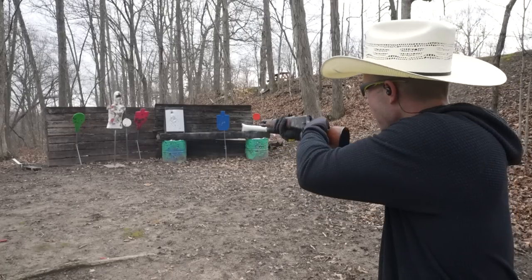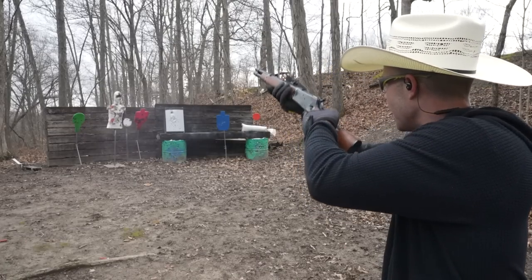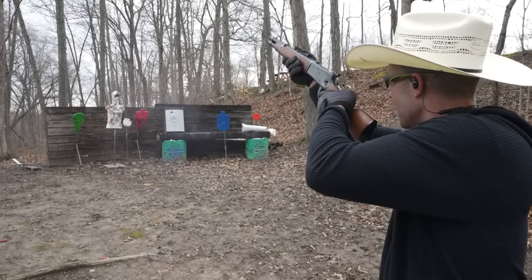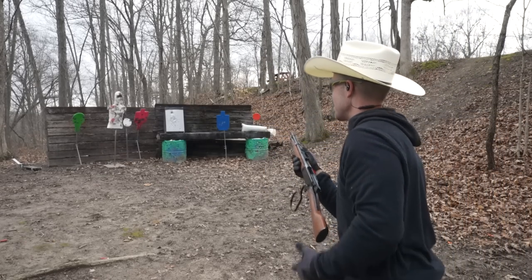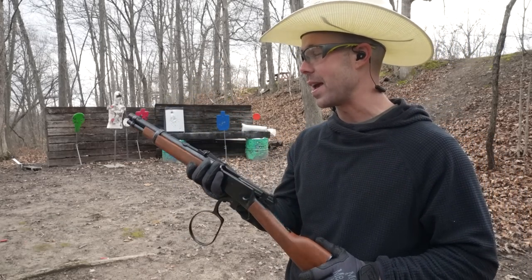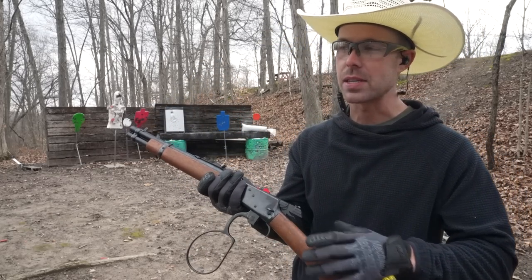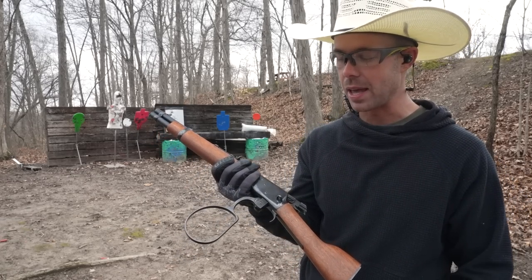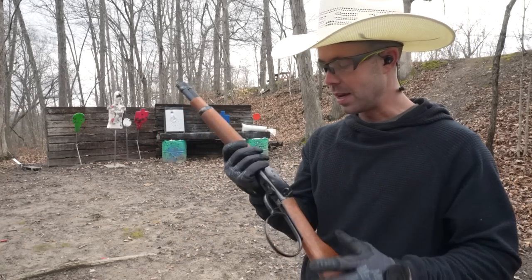Let's see if we can hit that little white target. Smoked it! This thing is sweet. The 44 Magnum is no slouch — you can hear it echoing through the woods. Because of the extra weight it obviously doesn't kick as bad as a 44 Magnum revolver or something like that. There's a little bit of kick but not bad at all.